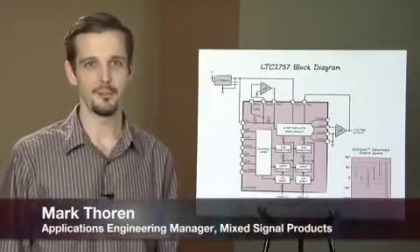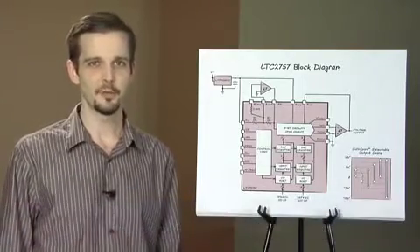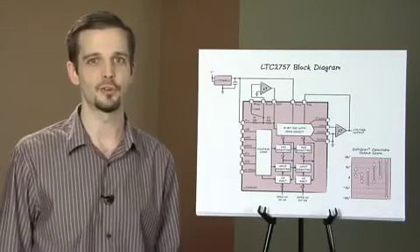Hello, my name is Mark Thorne. I'm the applications manager for mixed signal products at Linear Technology. Today I'm going to talk about a very exciting new product, the LTC2757 18-bit digital to analog converter.